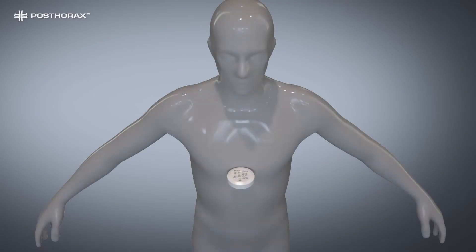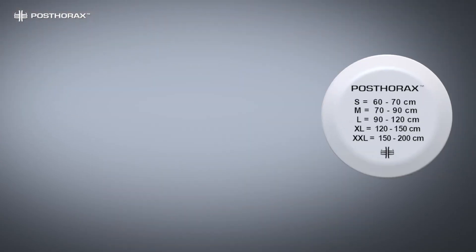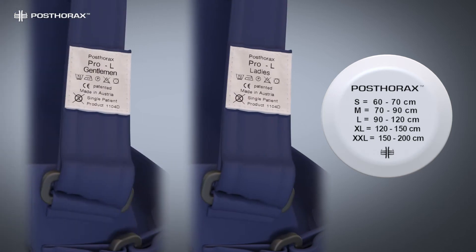Measure the upper chest with a tape measure, directly under the shoulders. With this measurement, choose the right size: small, medium, large, extra-large, and double extra-large — women's or men's model.